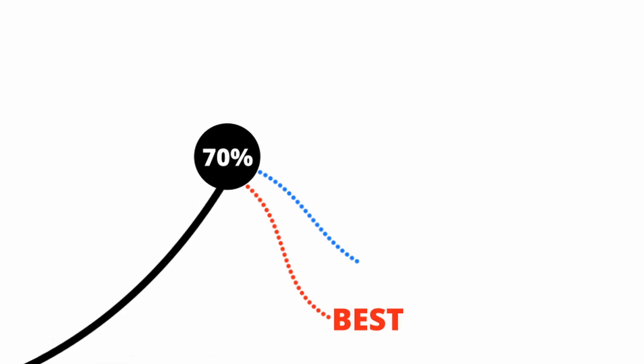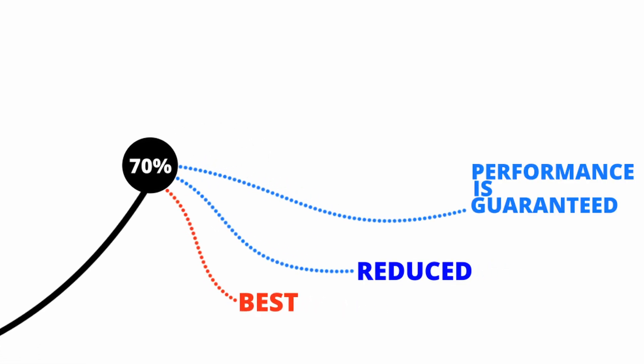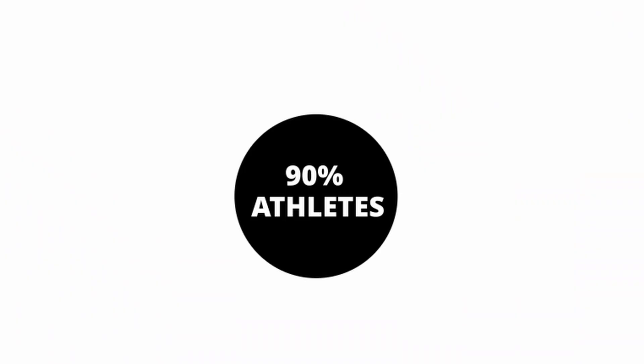Acceleration is that one phase where more than 70% of an athlete's energy gets wasted. And if that energy loss can be reduced in any way, performance improvement is guaranteed. Usain Bolt's early 100-meter splits from the 2008 Olympic Games show that maximum energy output happens in the first 30 meters. For more than 90% of athletes, the problem is the same.